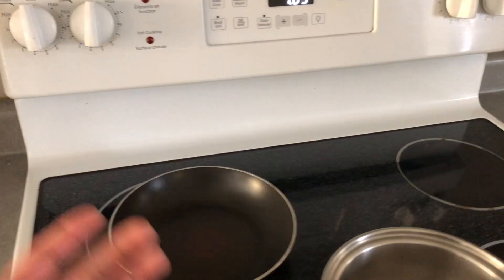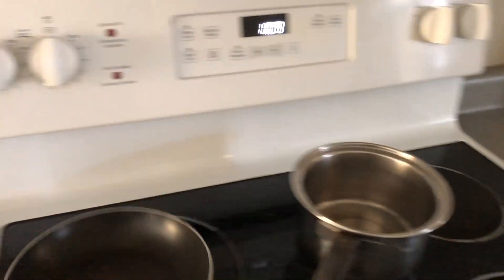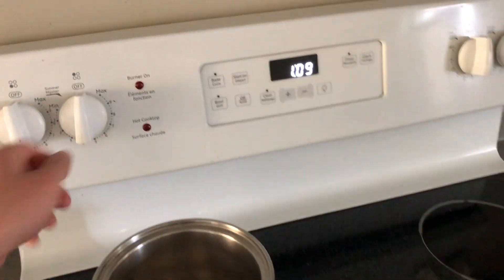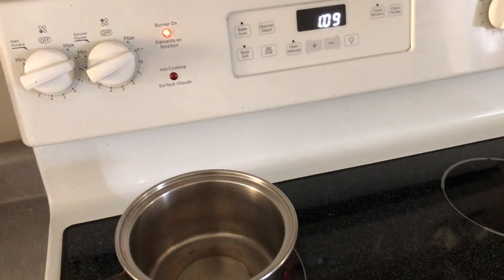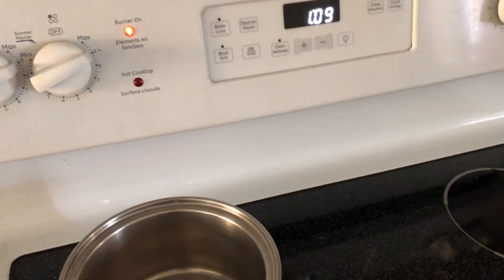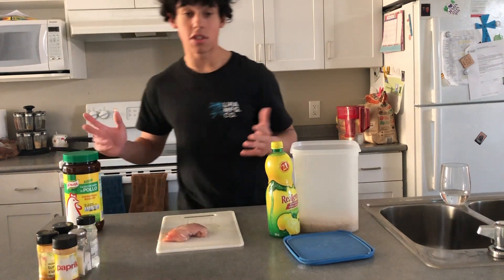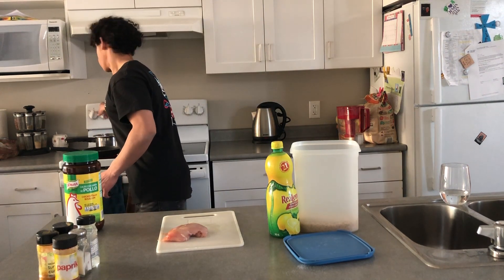It doesn't really matter which one we start with, the chicken or the rice, but let's start with the chicken. I'm gonna put the chicken on the smaller heating circle and the rice on the bigger heating circle. I typically just turn both to the max because we want it done as soon as possible, but you need to be here most of the time making sure things don't burn. I'm gonna turn it down a bit — don't want to burn up the house.